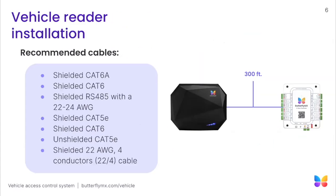From the connection path from our access controller to our vehicle reader, the maximum run length is 300 feet. As shown here, there are several cables supported, such as shielded CAT6A, shielded CAT6, shielded RS-485 with a 22 to 24 gauge conductor, and more.